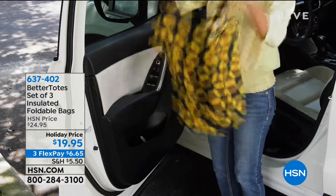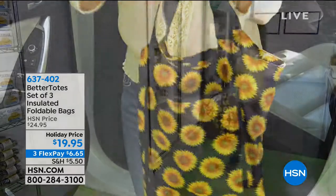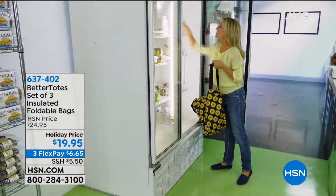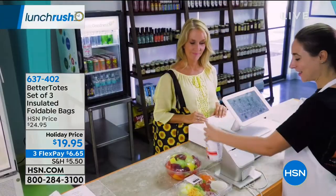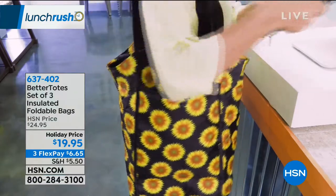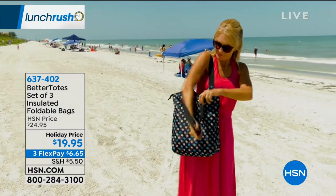On now to a great giftable item, great for you as well. It's called Better Totes. Basically it's a convenient, super cute, totally reusable tote bag that's also insulated and foldable. So when you're done with it, you can fold it up, snap it shut, put it in your glove box, put it in your purse, take it in your beach bag — wherever and whenever you need to use this, it's ready for you.